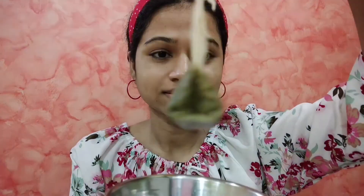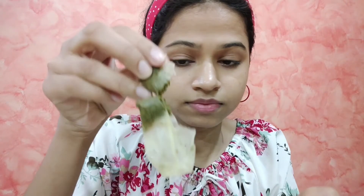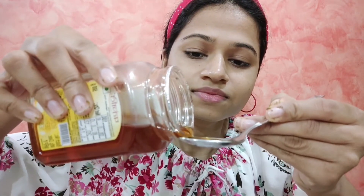First of all, I have cleaned my face with a face wash. After that, I am removing the green tea leaves from the tea bag — the amount from one tea bag is sufficient for your face and neck scrub. If your skin is oily, you can use it as is. But I recommend you add a tablespoon of honey to make the face scrub more effective. If your skin is dry in the winter season, you can also add half a tablespoon of coconut oil. Our green tea scrub is now ready.